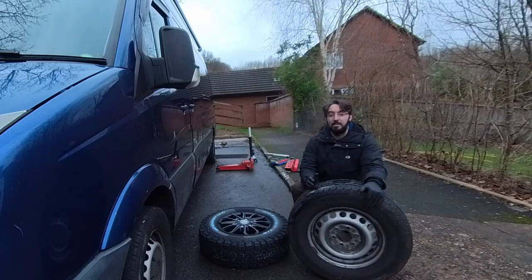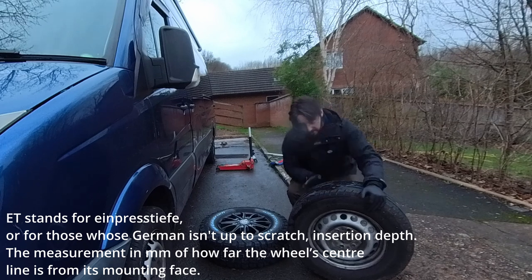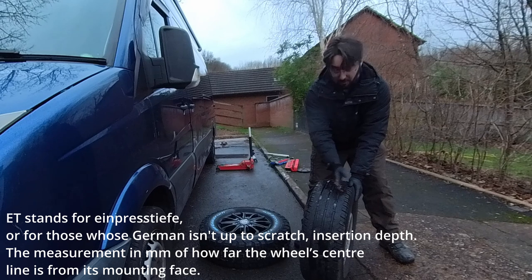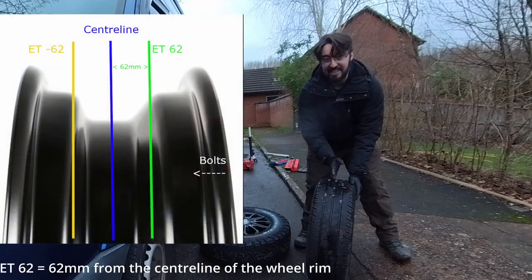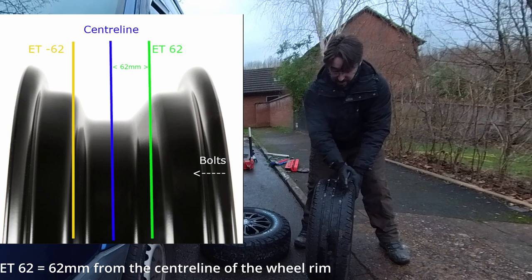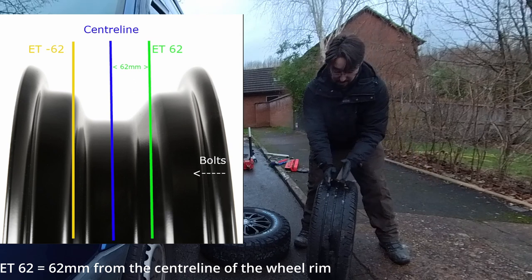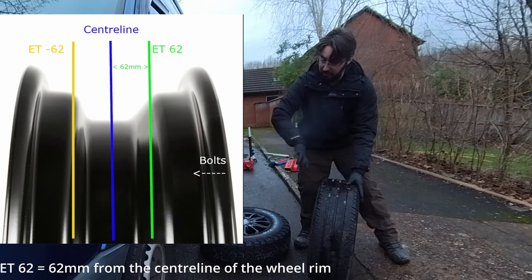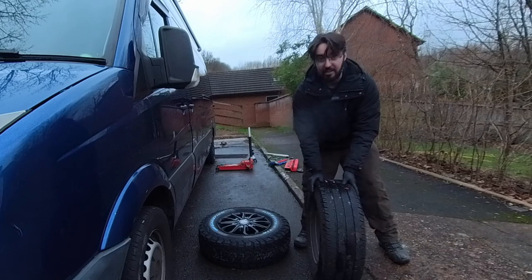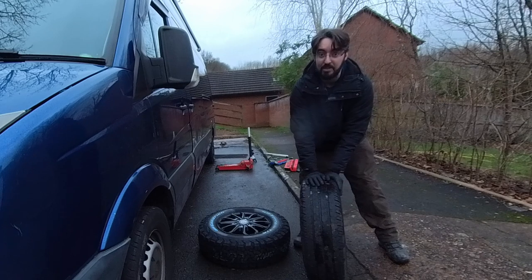One of the other numbers you'll find when looking for alloy wheels online is an ET number. I don't actually know what ET stands for, but what it is is the distance between the part of the wheel that actually bolts to the disc on the van, and what point that is across the wheel. For a Crafter and a Sprinter, it's ET62. If you get one that's different, it might move the face closer to the vehicle, pushing the wheel away from it, or it might pull the wheel further into the van so it interferes with the strut or the caliper, or it might just not fit. So just make sure you check that number — just because you don't understand it doesn't mean it's not important.